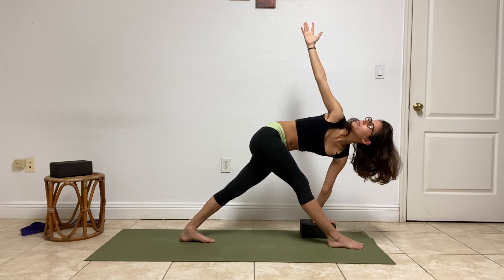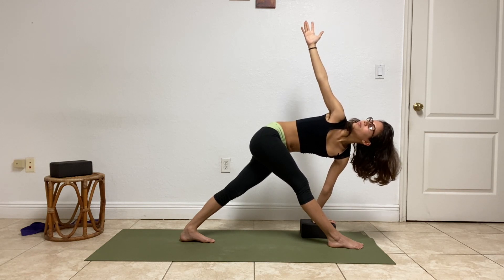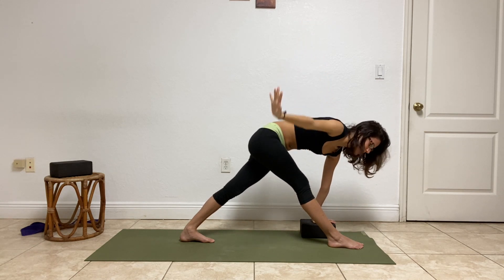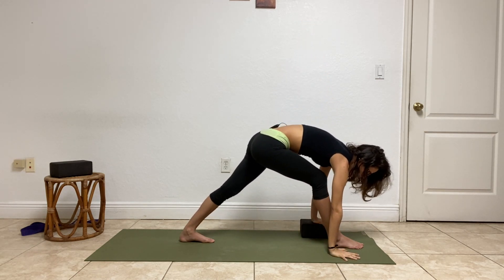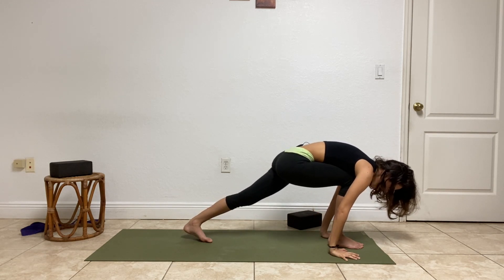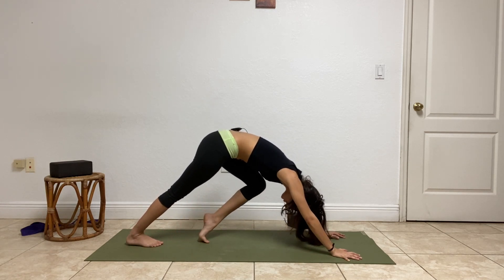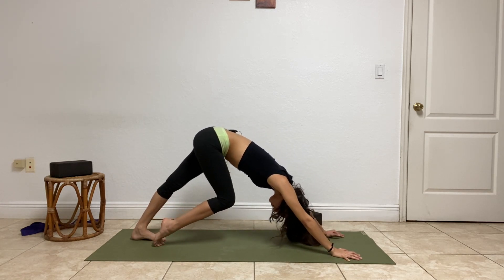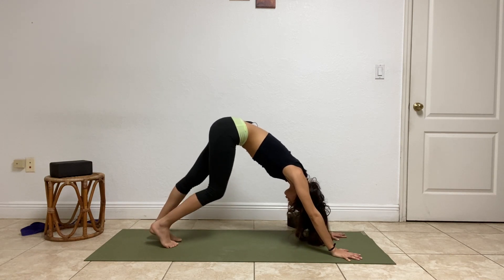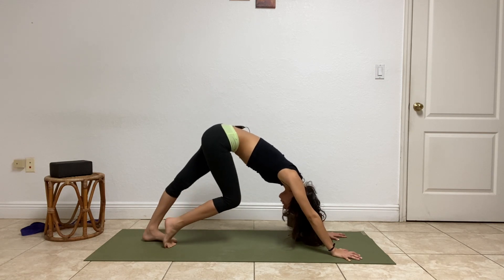One more breath. On the next exhale, set the right hand down. We're going to bend into that right knee, move the block off to the side, frame the front foot, and step it back into Downward Facing Dog. We won't stay too long in this Down Dog so it doesn't have to look perfect — just find some movement, find whatever feels good right now.